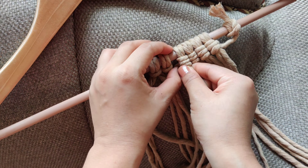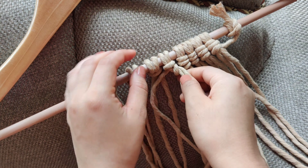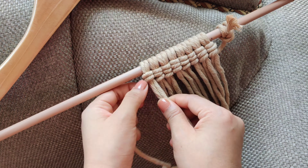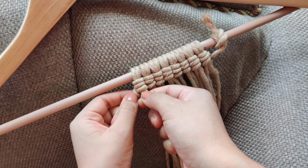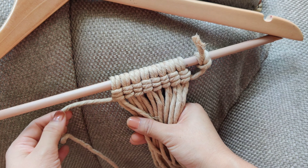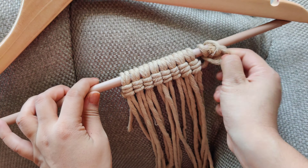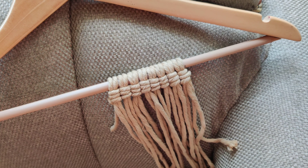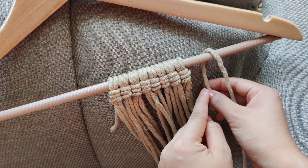You have to repeat the same knot and complete the first row. You have to insert a double line. You will start from the last row. After the first row is complete, leave the cord a little portion and cut the cord. Now our first row is complete. For the 2nd and 3rd rows, you have to continue the same process — just repeat. Again, tie the cord on one side and start making double hitch knots.